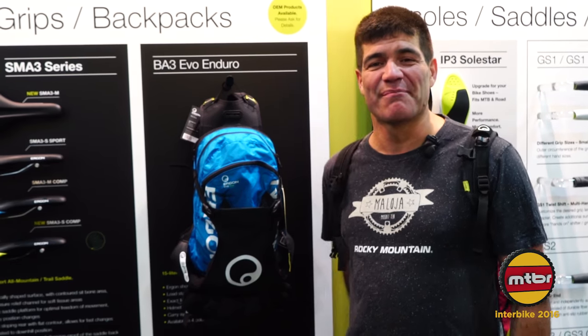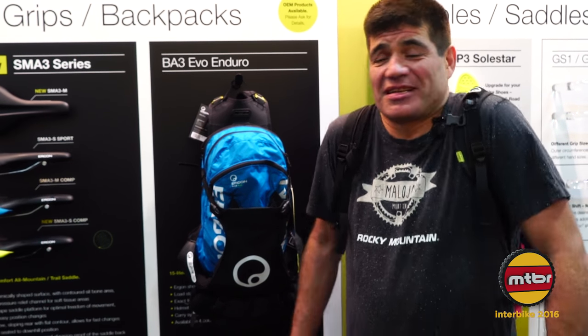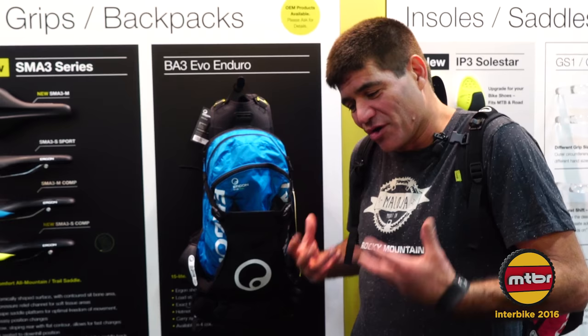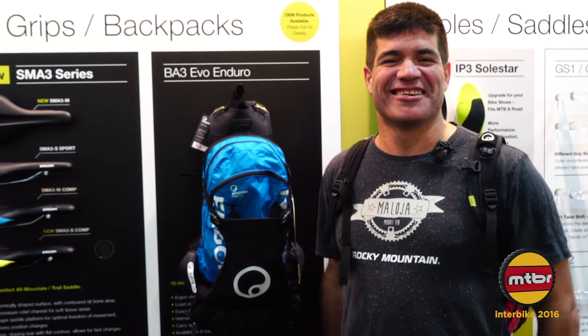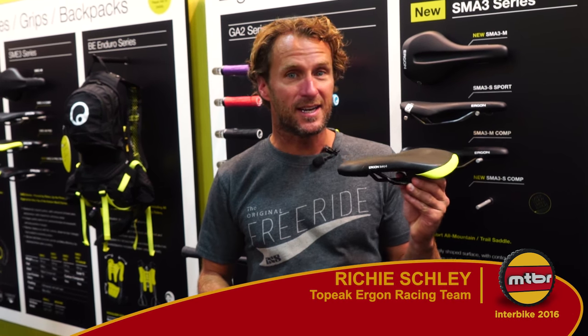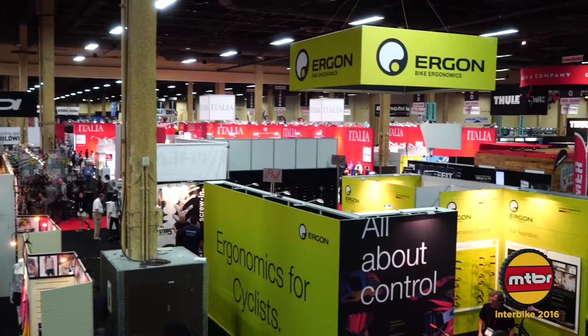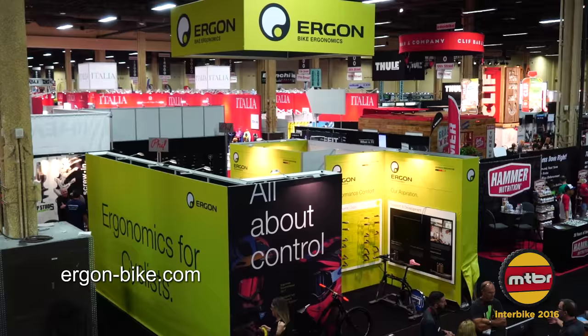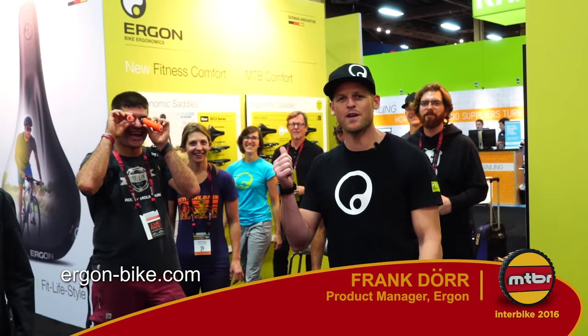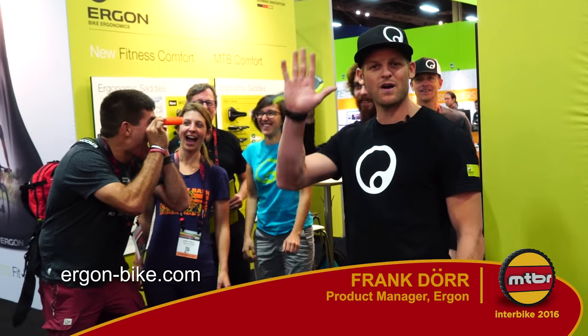How's it going everybody? I'm Brett Tippy here at the Ergon booth and I'm here to rave about the Ergon bags — they're simply just the best I've ever used. Comfortable, get them low down, and you look good too. Hi, my name is Richie Chalet. This is the SMA3 saddle, which I was involved in the development of because I have a tender bottom and I needed a nice soft saddle. Thanks guys for joining us — check out our homepage ErgonBike.com and hope to see you on the trails. Bye bye!